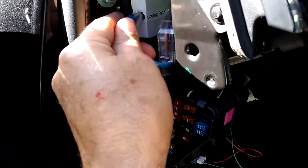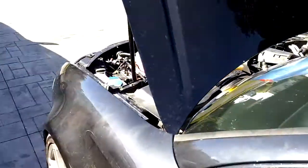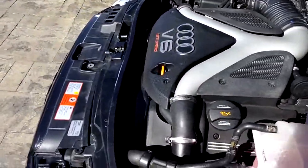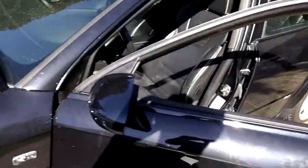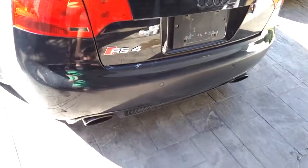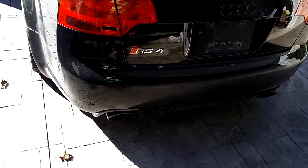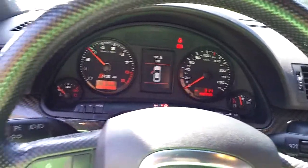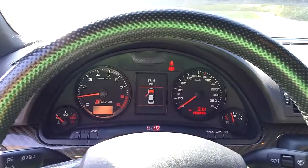I just realized that the fans came on because I have the module disconnected. As soon as I connect this up, fans will shut up. So everything's happy, I'm happy. This car actually sounds pretty good with the RS4 stock exhaust. Right now it's just running test pipes, but it does sound pretty good for a 2.7T. It doesn't have the V8 rumble, never will, but I'm pretty happy with how it sounds.